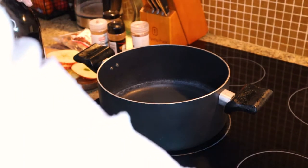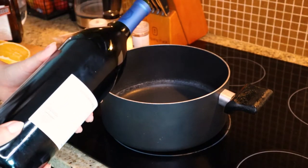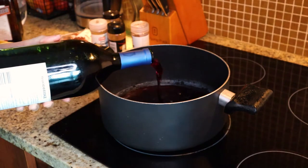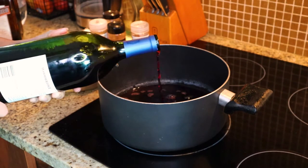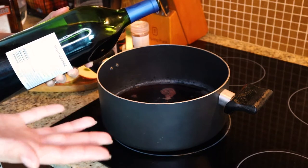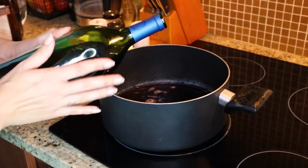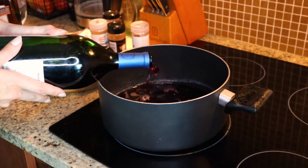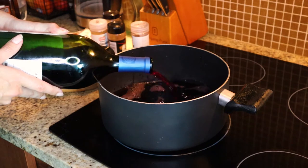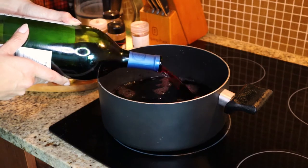I already turned my stovetop on — it's in between low and medium. As we're starting to pour our wine in, you definitely don't want the pot too hot, because the more we boil our drink, the more we evaporate alcohol, and we don't want to do too much because we still want at least 12 to 13% ABV in our mulled wine. I set my temperature to about medium to medium-low and just don't let it boil.